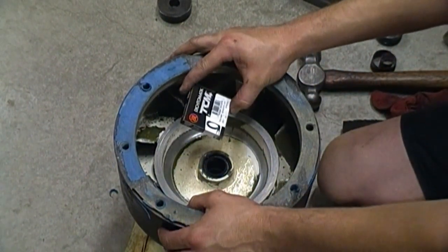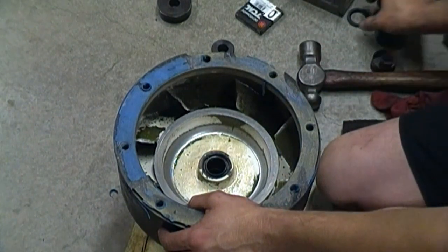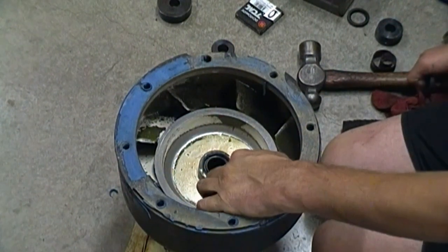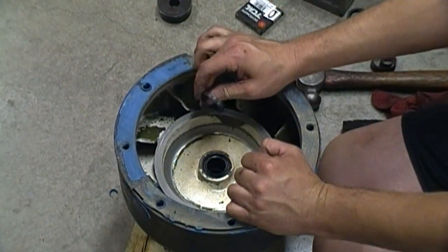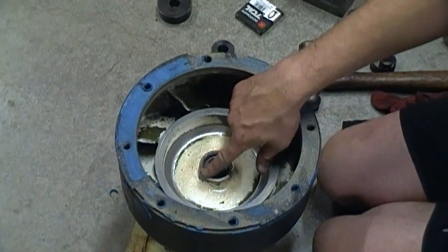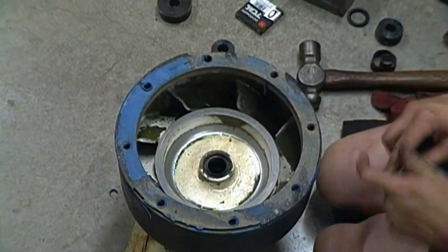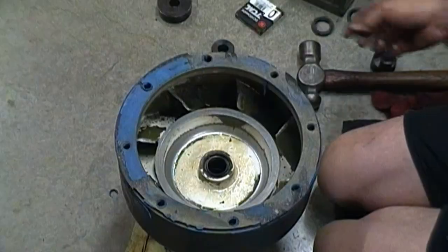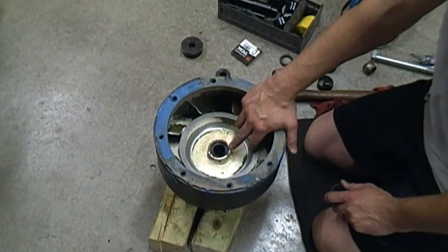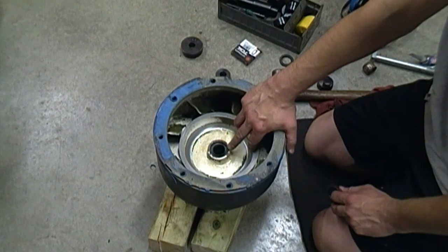I got my oversized 28x42x7 seal in there. The ID is the same as the seal supplied in the kit. I had some problems getting that seal in — it ended up being about 15 thousandths larger than the kit seal by the time I was done. You can see it's flush with the edge of the bowl, with about a sixteenth of an inch gap underneath for the oil to flow. I installed this seal with the spring facing the impeller, as instructed.